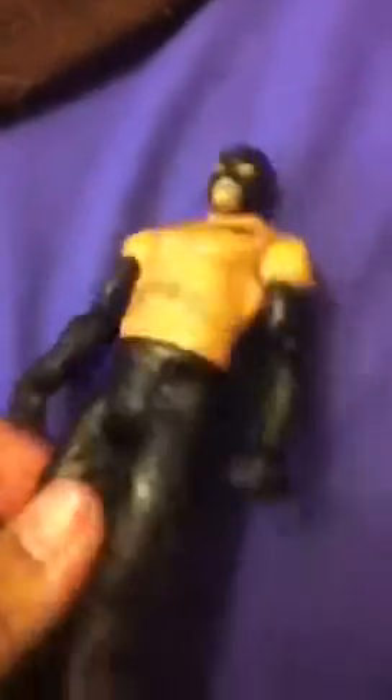First one I got is a basic 20 Rey. The reason I bought it is just because of the arms, because I'm going to make a custom — or fix up Rollins — with what I think is like a long sleeve shirt.